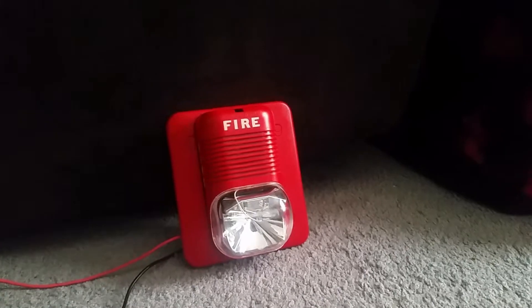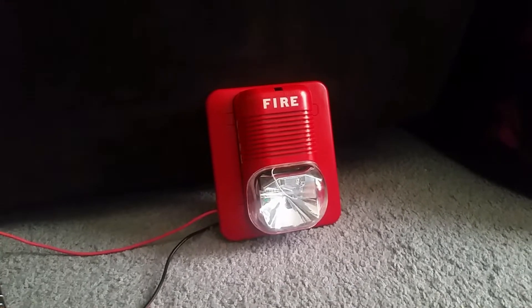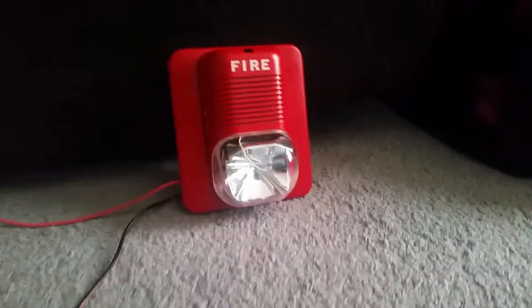We're going to start out with the standard default electromechanical horn in code 3. Here we go in 3, 2, 1.